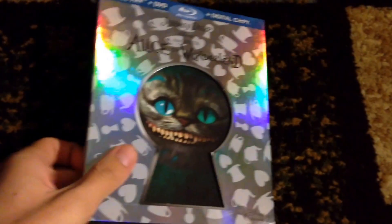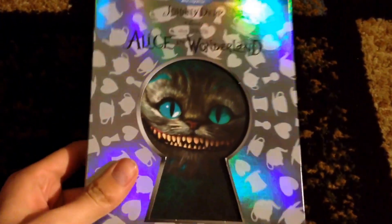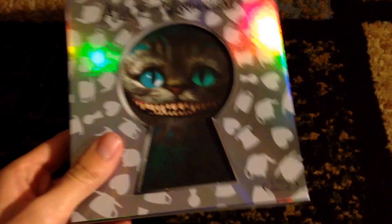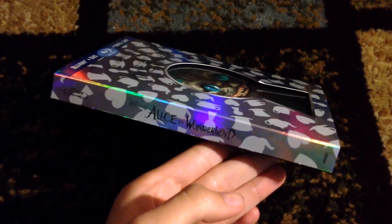So this was my eBay buy. I hope you guys like it. Like and subscribe for more eBay buys. Tell me if you have Alice in Wonderland — do you have a special edition? Thank you so much. Like, comment, subscribe.